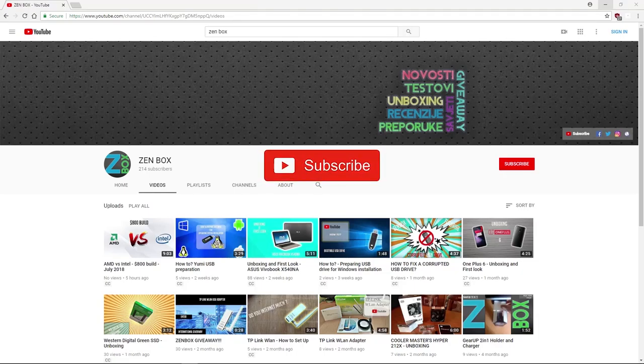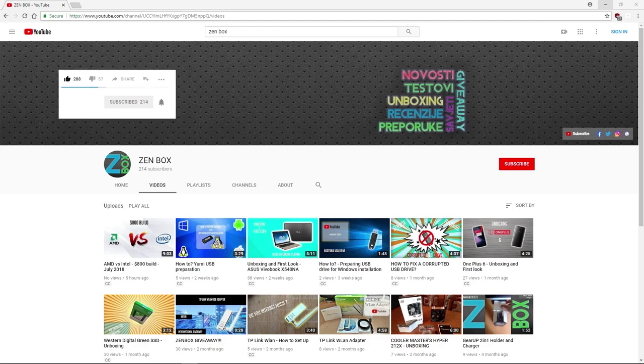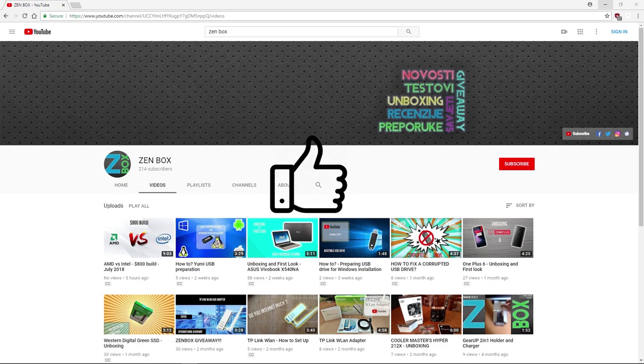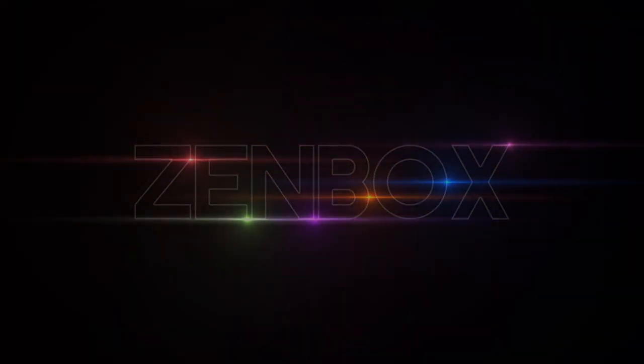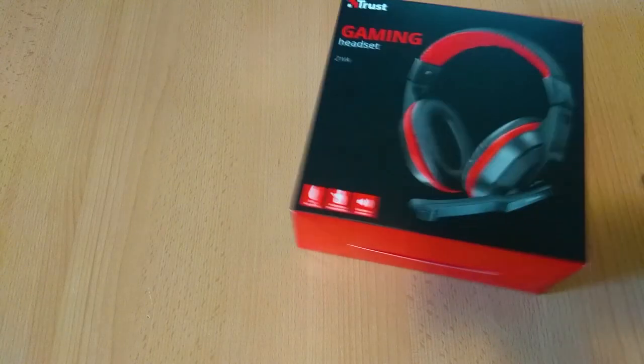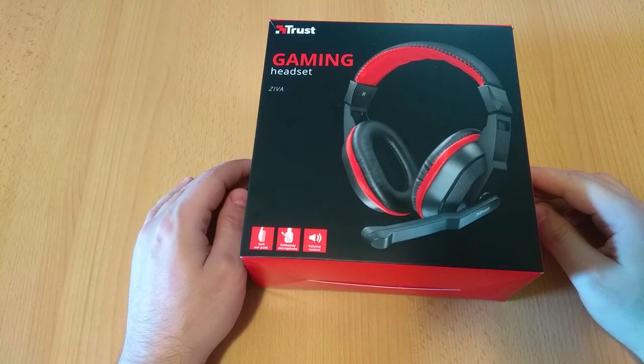Hi guys, welcome. Take some time to subscribe and click on the notification bell icon to see our future content as soon as it's uploaded. Give us a like and enjoy the video. Hello guys, welcome to a new ZenBox video. Today we are unboxing a piece of peripheral that's on the budget side — it's a gaming headset, more specifically a Ziva gaming headset by Trust. So without further ado, let's jump in.